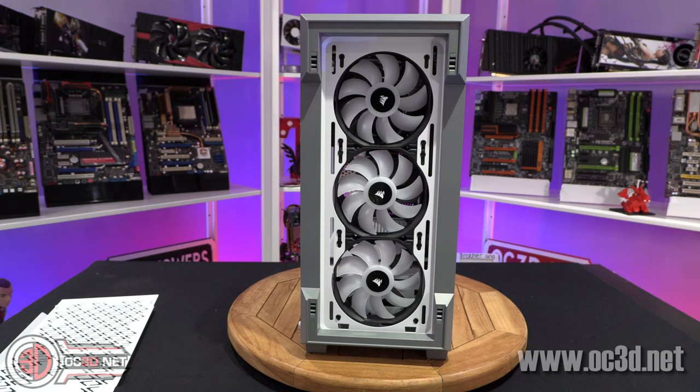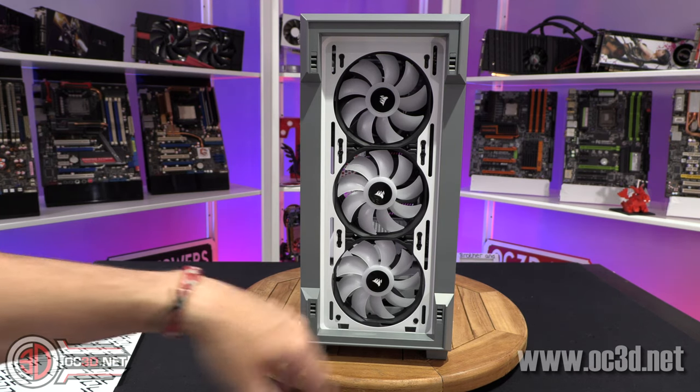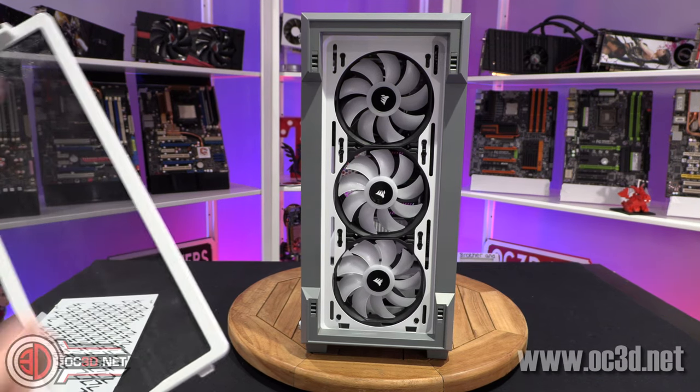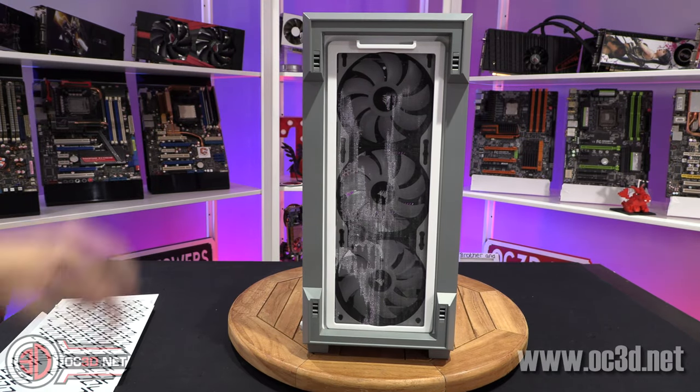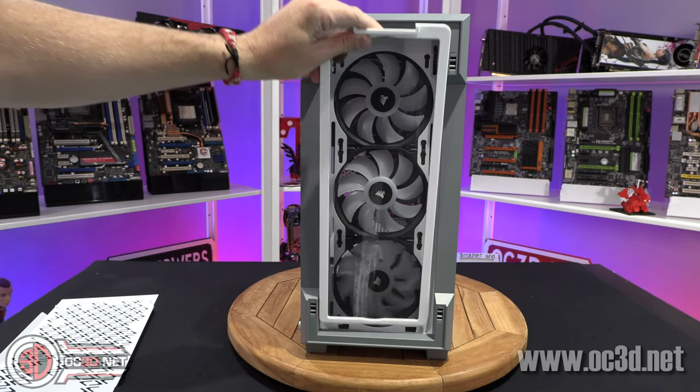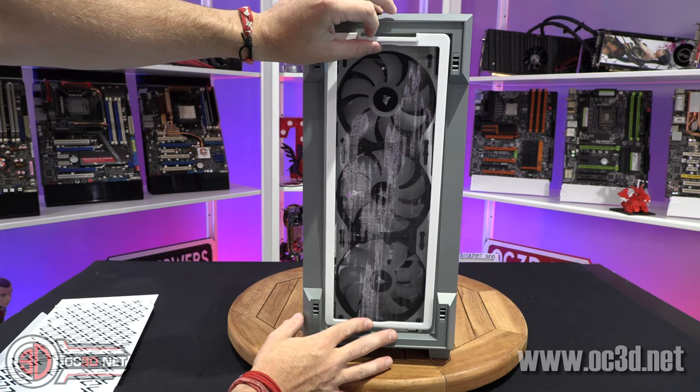They are the new SP120 RGB Pro fans and you get all three of those with the case. If you were to buy a triple pack of these, those fans on their own cost £49.99. So when you consider that the whole case is £99.99, things do start to add up and sound a little bit better value considering it is such a small case. It's nice that the surround is black as well — it all fits in nicely.